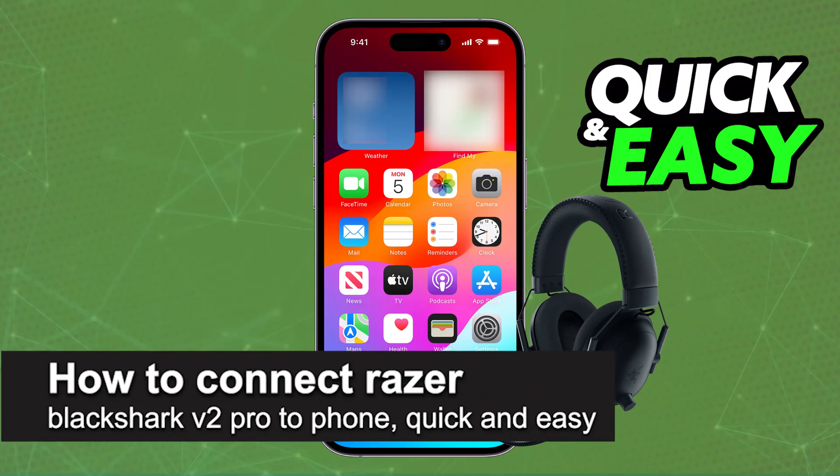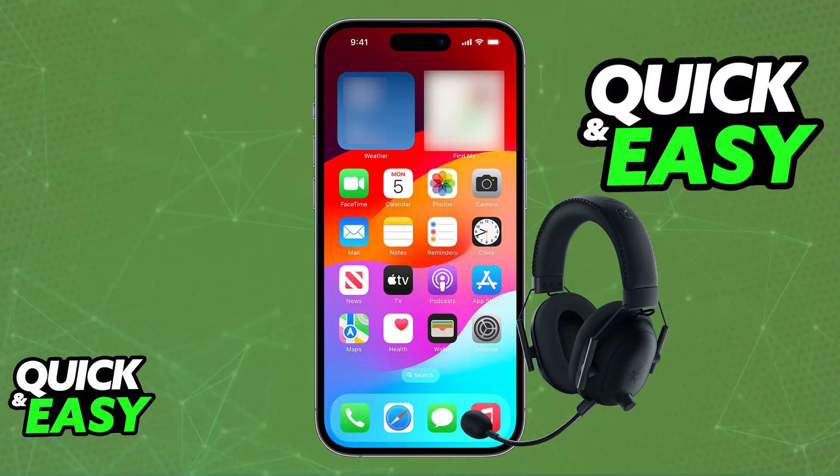In this video I'm going to teach you how to connect the Razer BlackShark V2 Pro to a phone. I'll give you easy-to-follow instructions on how to properly set up and use your Razer BlackShark V2 Pro on any phone. This will work for an Android device, an iOS device, and you can also use it on tablets or any iPad.